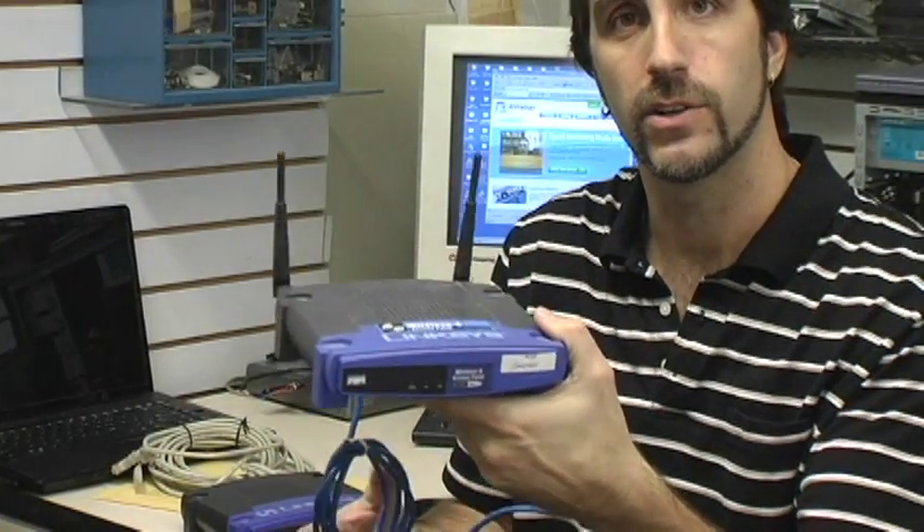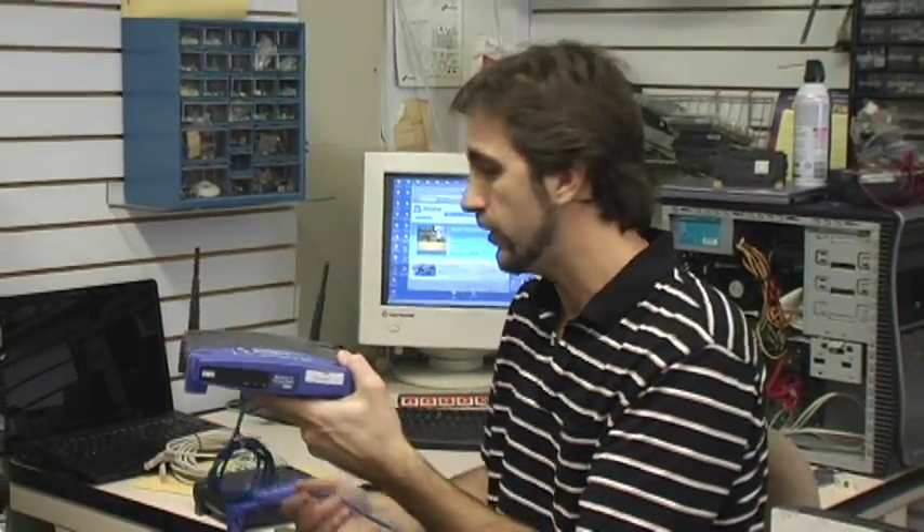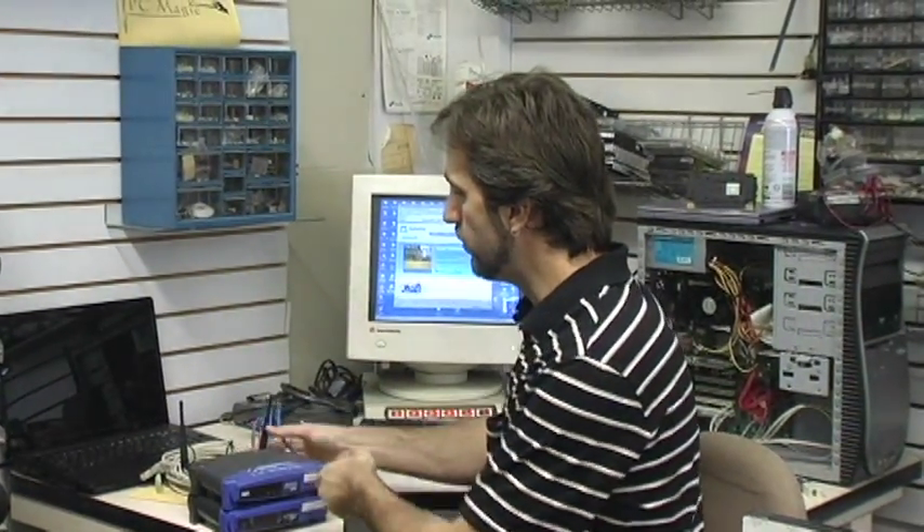If you have a second or third computer, each computer will need a device to pick up this signal for sending and receiving data. If you have a desktop computer like this one here, then you will need to have a card like this installed — a wireless card.